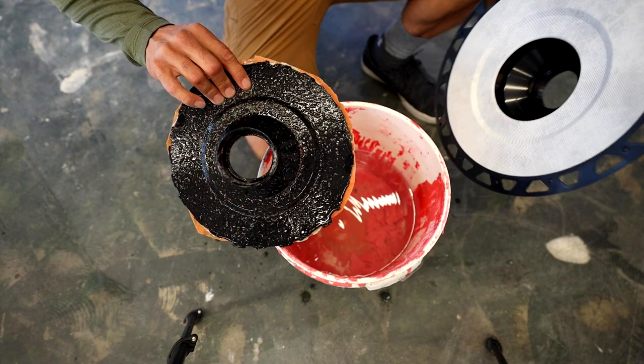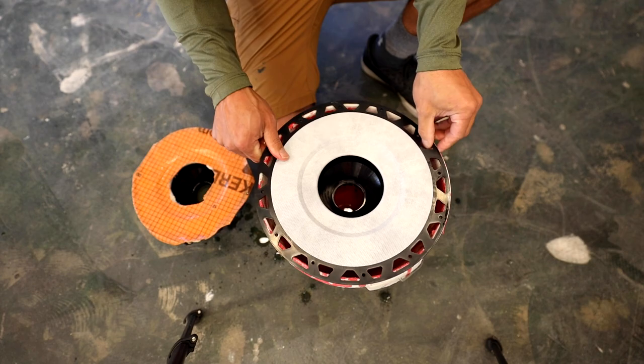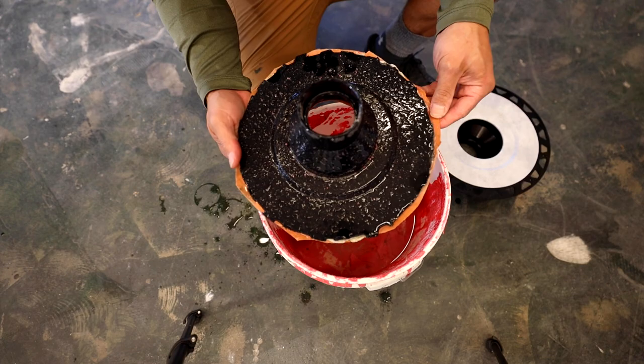What I had to do to get it to fit into the bucket was trim off the outside part because it wouldn't fit down in the bucket. So I just cut those off — that's why it looks like this.